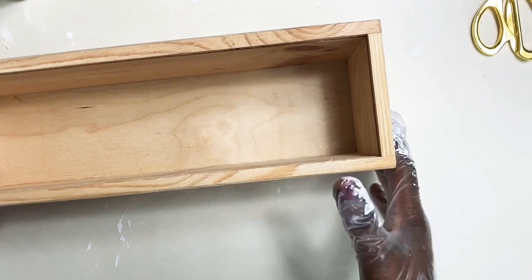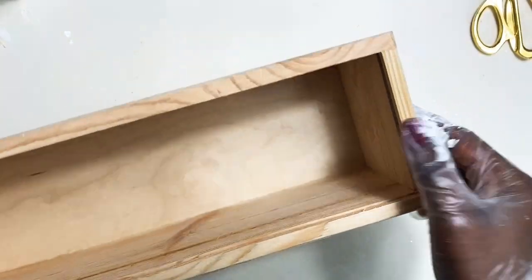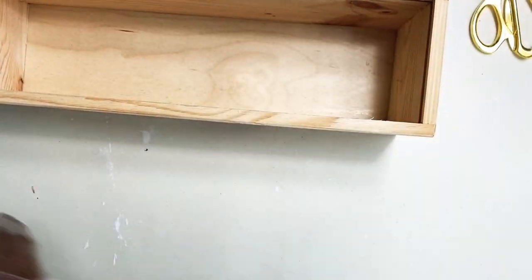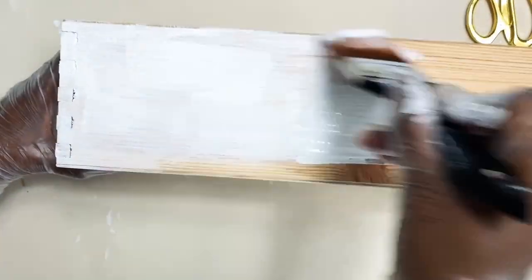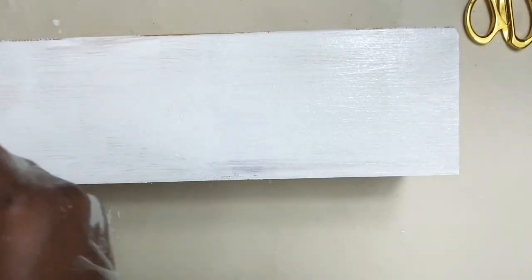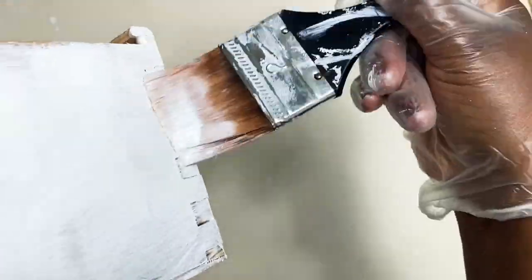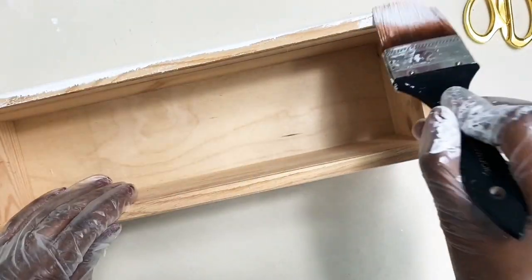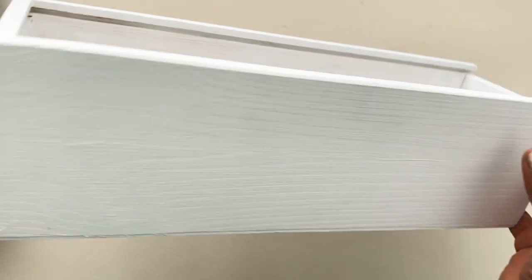For my trash to treasure project I am using this wine crate. I get at least one of them gifted each year with a bottle of wine and I always save them. For this project I'm going to create a planter, and I'm starting off by painting it.